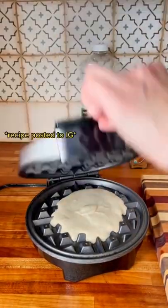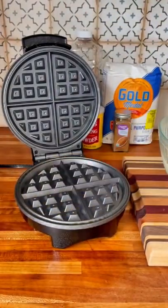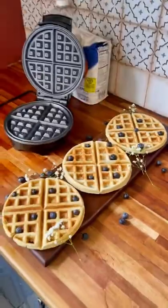The recipe makes 10 waffles, so multiply that by however many you want to bulk prep. These are good in the freezer for three months — just take them out and pop them in the toaster.